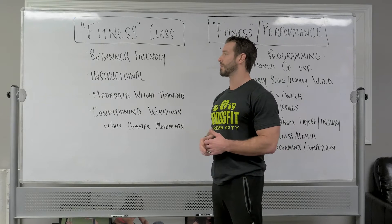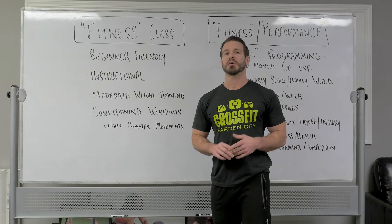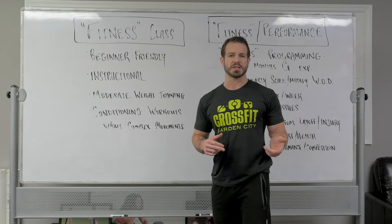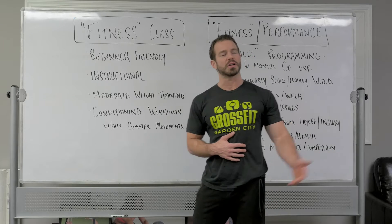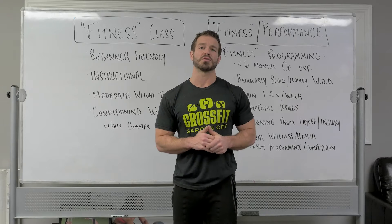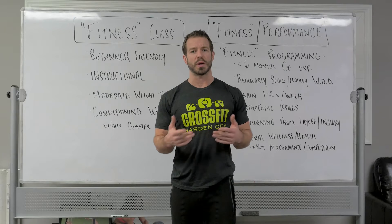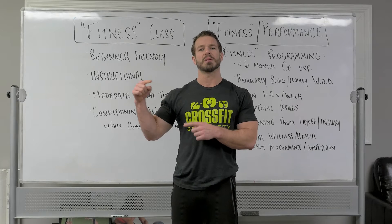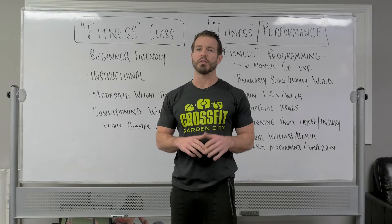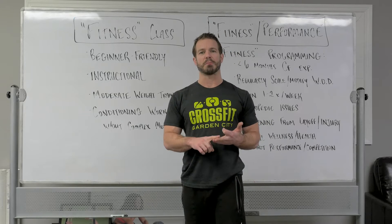The class is going to be primarily instructional in nature. We're still going to be performing workouts, but we are going to ensure that everyone in those classes receives instruction as though it's their first time performing, especially in the more complex exercises with barbells. We will be performing moderate weight training. In our regular classes, sometimes we'll build up to a three rep max, a five rep max, or even a one rep max — usually five reps or less for strength training. To be more accommodating to people new to weight training, the rep schemes in our fitness programming are generally going to be higher — more along the lines of six to twelve repetitions — to allow people to emphasize proper technique, moderate loading, and proper volume to get stronger.